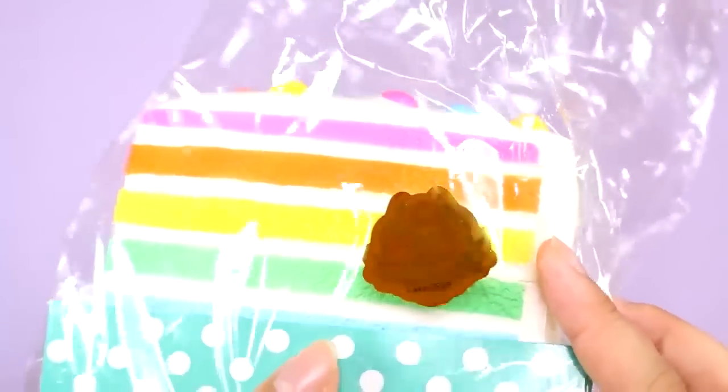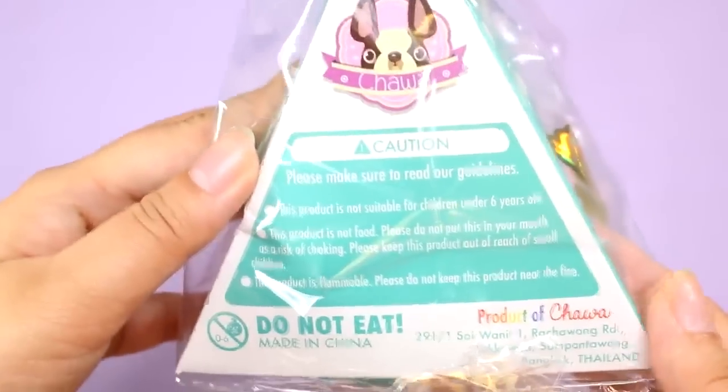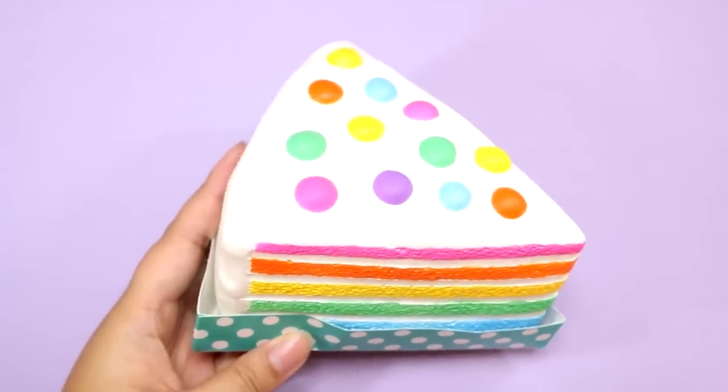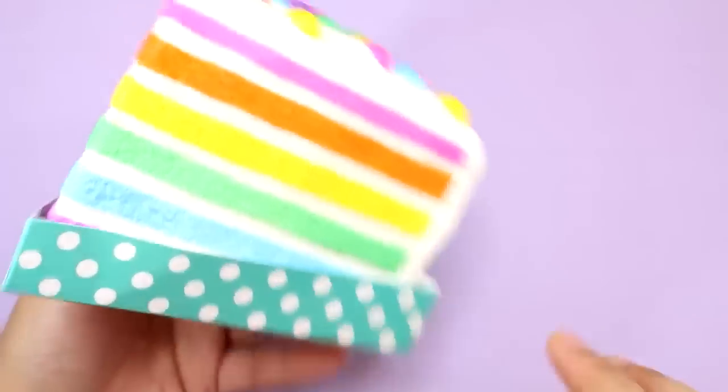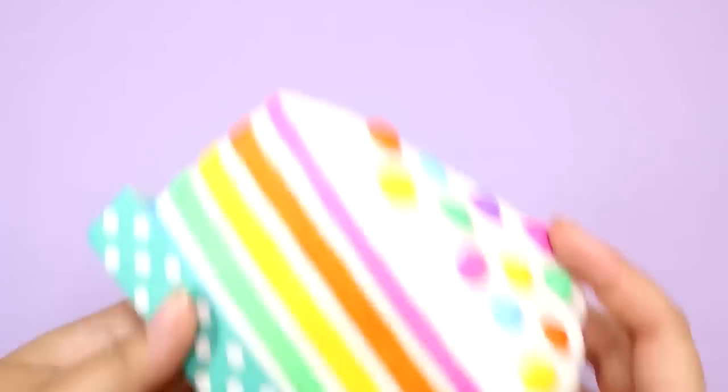That Chawa sticker is amazing, so shiny. It's hollow, guys. There is a label on the cake holder on the bottom that says 'do not eat.' It smells like grapes! Oh my goodness! So first impression — the colors are so bright and colorful. Let's take it out.